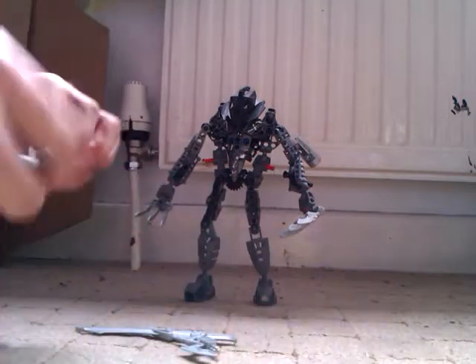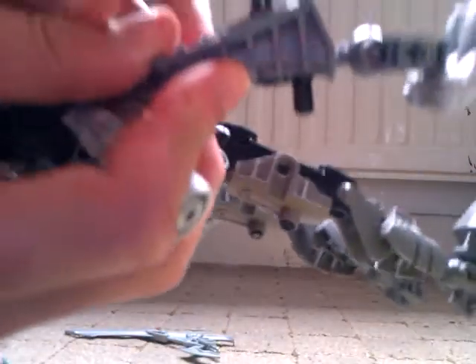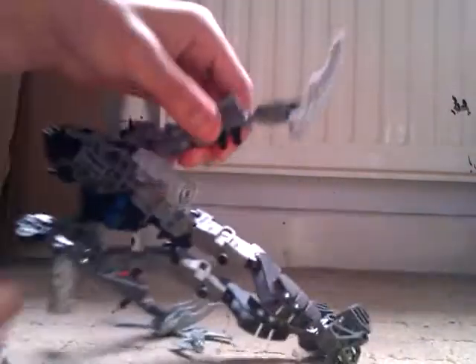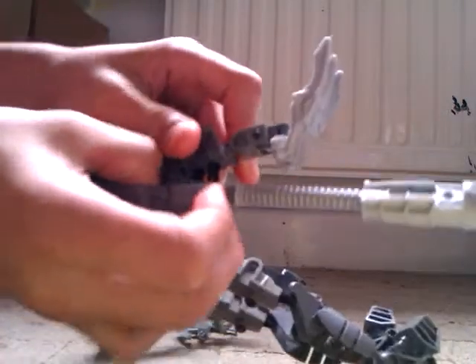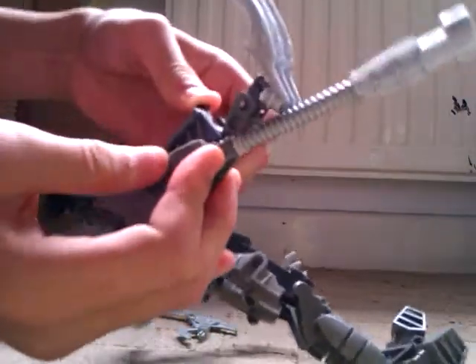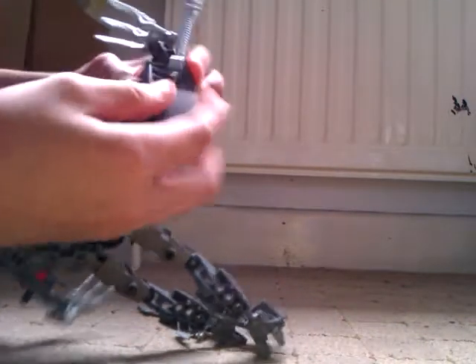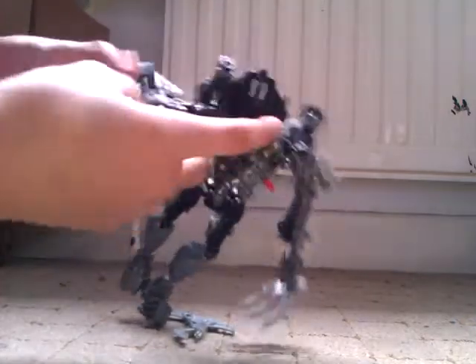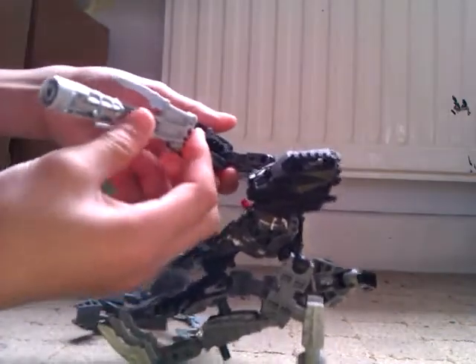Now we're going to start putting the pieces on. Start with the cannon — there's a piece here, it should be like that, push it down, then you've got two tabs. Tab this cannon on with the two tabs — it should just tab nicely on. Then take the hand and place it on top of the cannon.